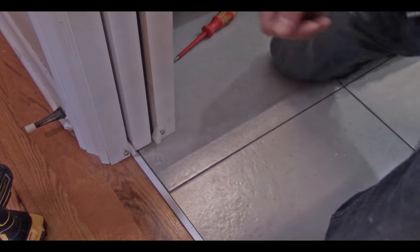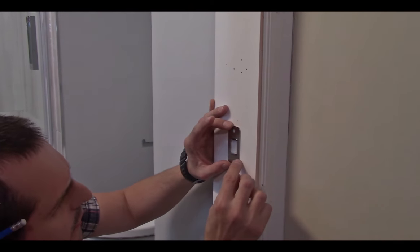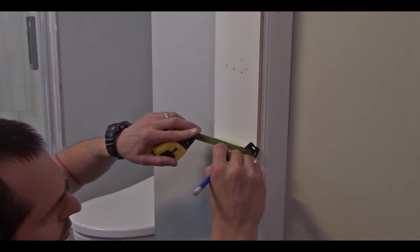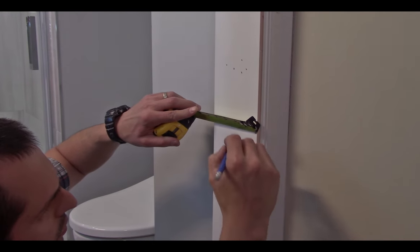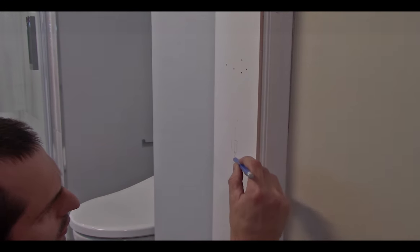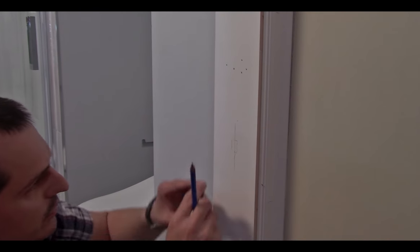Now let's get back to mortising the catch. You're going to want to close the door with the catch open and mark the top, bottom, and both sides — this gives a guideline as to where the catch is going to be. Take your catch, make sure it's nice and level. I'm going to do that by measuring off the door jamb — two and a quarter on each side. There's nothing worse than getting all this done and looking at your catch and having it be crooked on the door jamb.